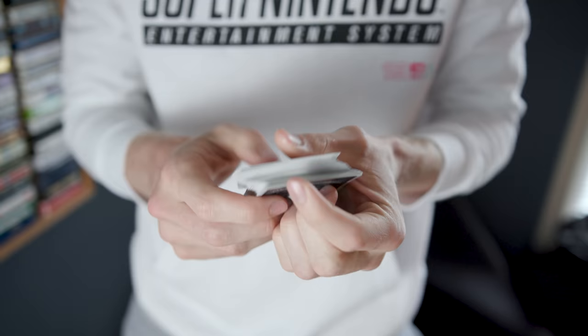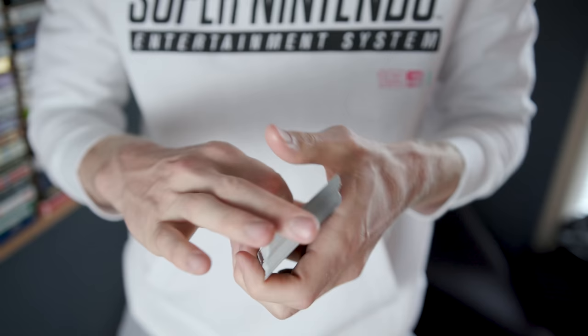Coming in at number one we have the classic Thumb Fan. This is a very easy flourish to learn, but it does take a long time to master and get down to the point where it looks even and beautiful every single time.